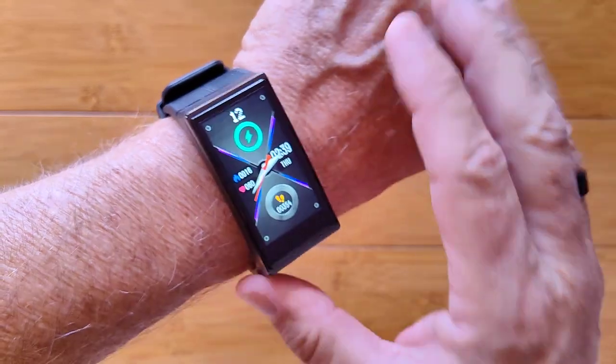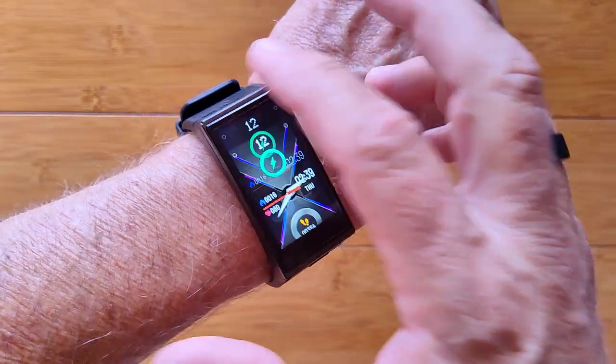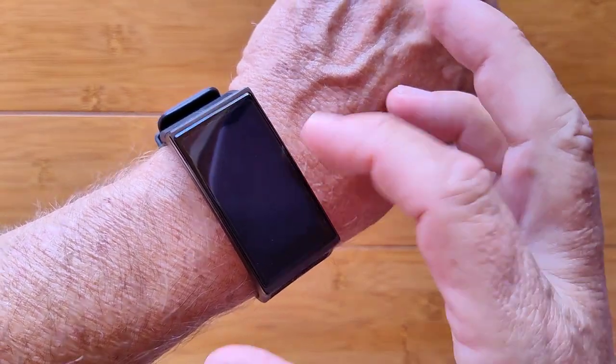This is the GTX. It's a really large screen rectangular smartwatch with lots of different controls and settings with a host of activities, heart rate measurement, and blood pressure as well.